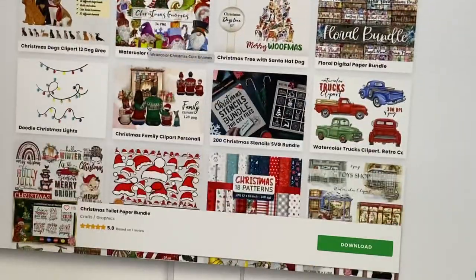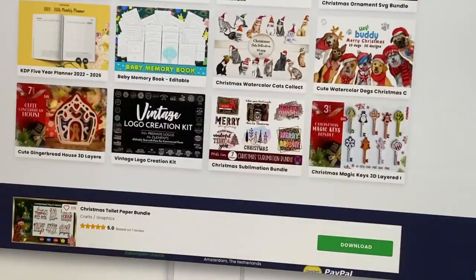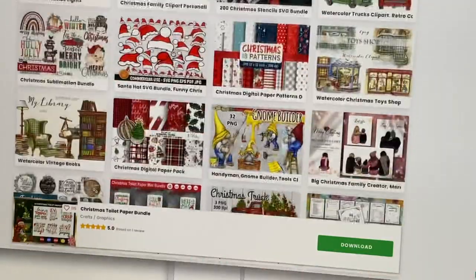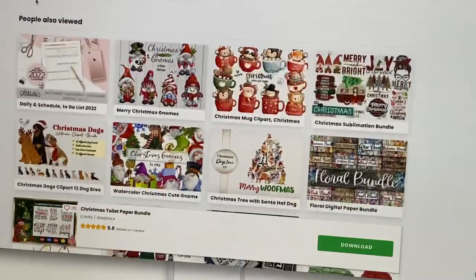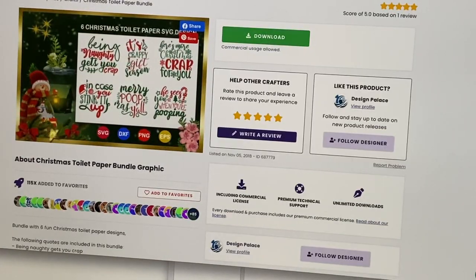So we're back on Creative Fabrica and as you can see there are a lot of Christmas designs. I have a link down below if you want to check that out — there's 30% discount. It's for a full subscription and that includes every single month for as long as you're subscribed.